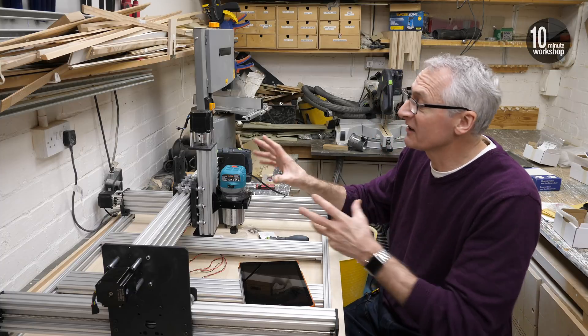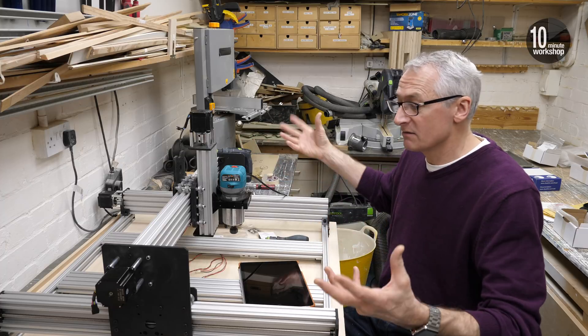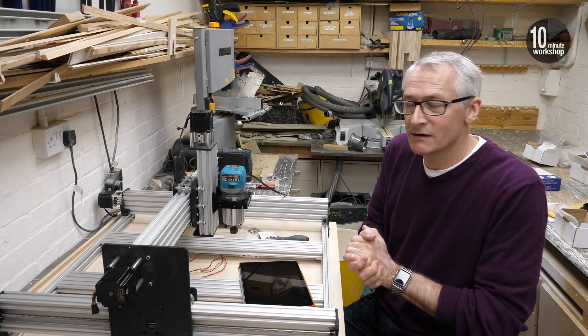That's the bulk of that — obviously I'll take this off, I'm not going to leave it on. But that is finally the mechanical build done and we can get on with thinking about the electrics and all that kind of stuff.